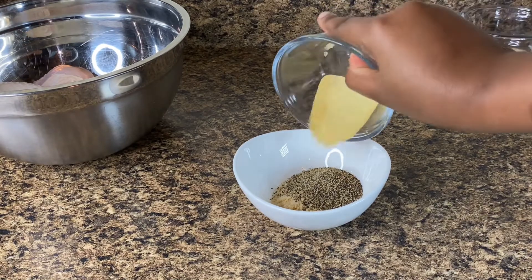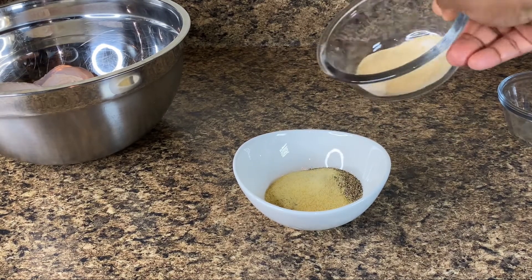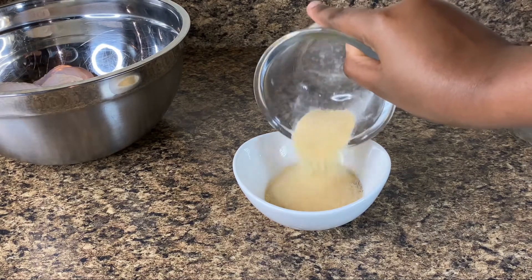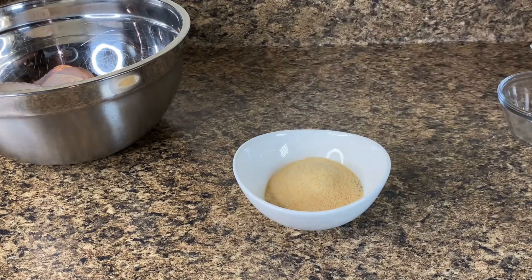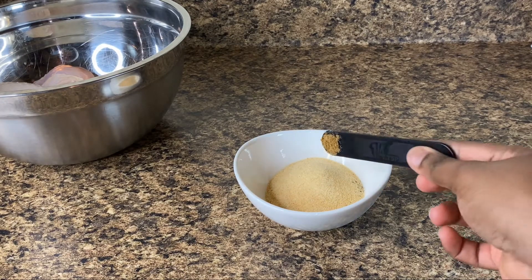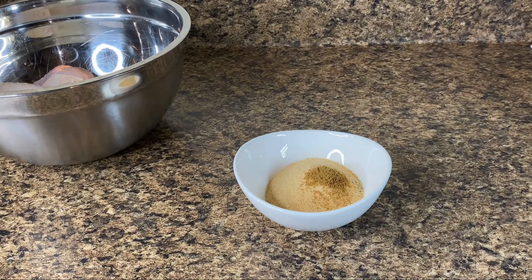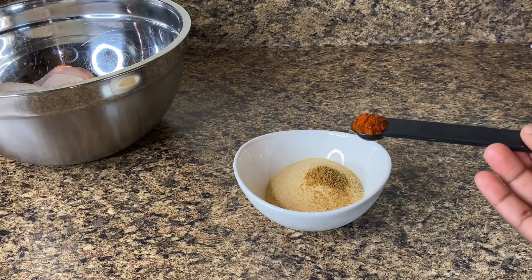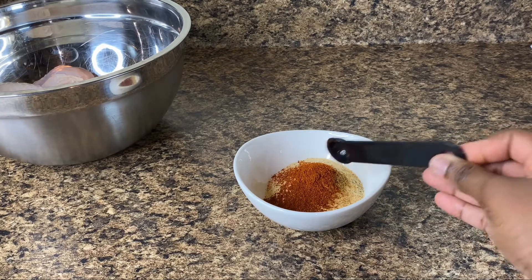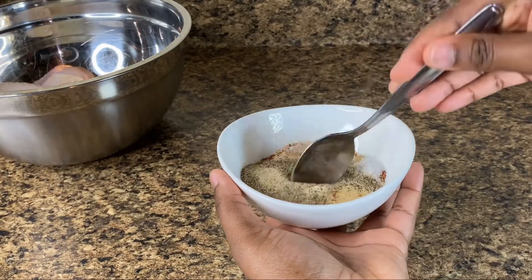And also our onion powder and garlic powder. As I said before, all the measurements and ingredients will be down below. I'm also going in with some cumin seasoning, a bit of cayenne pepper, and some salt as well.